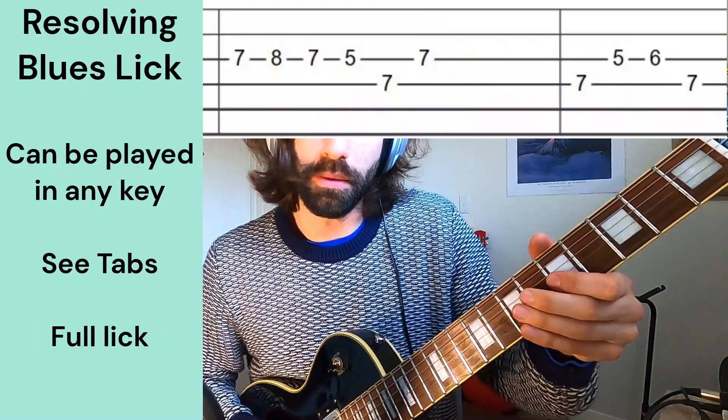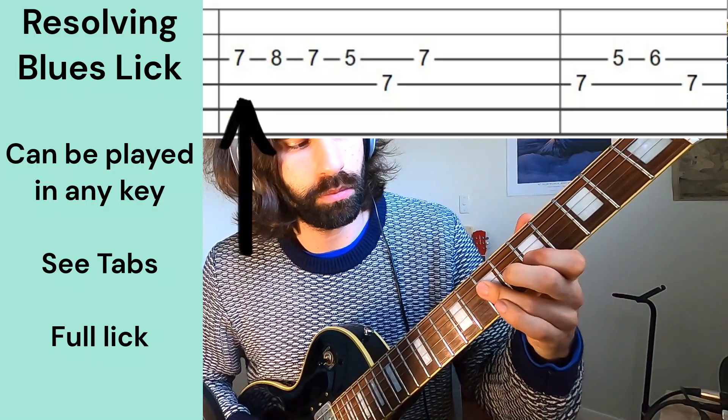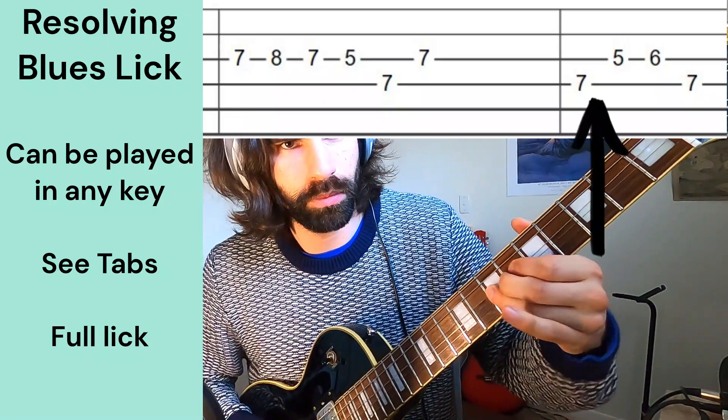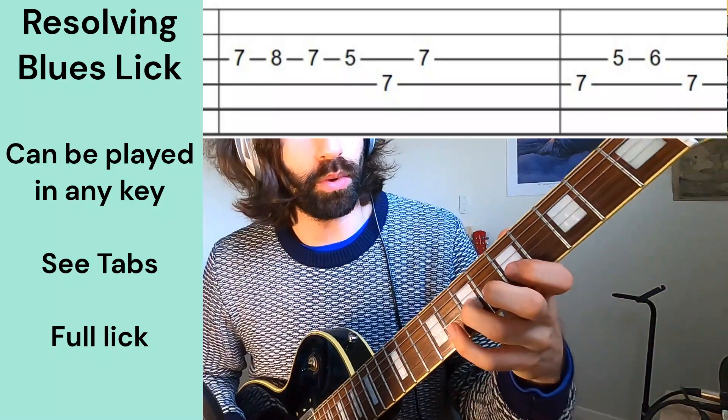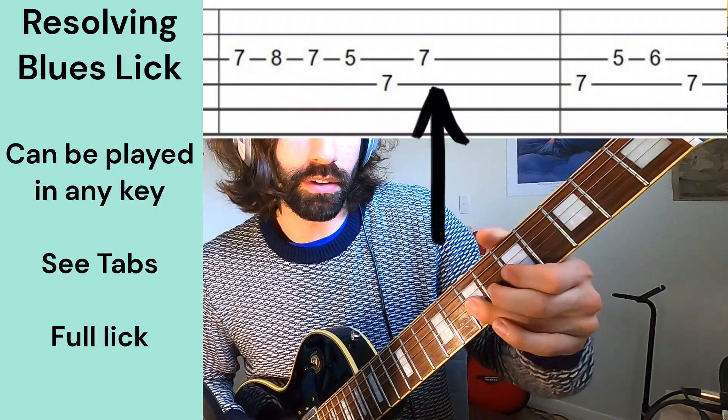We hammer on to really the major note in that blues scale. We pull off down to the A and then back up to the 7th.